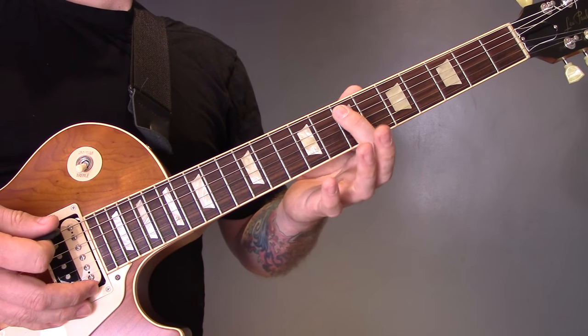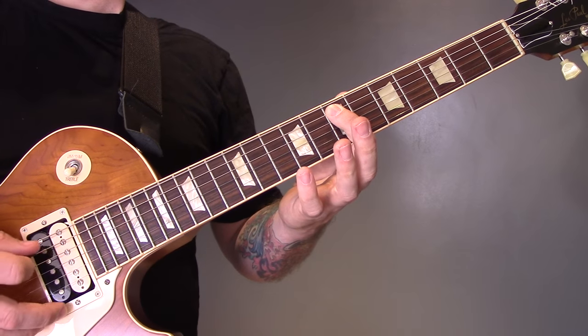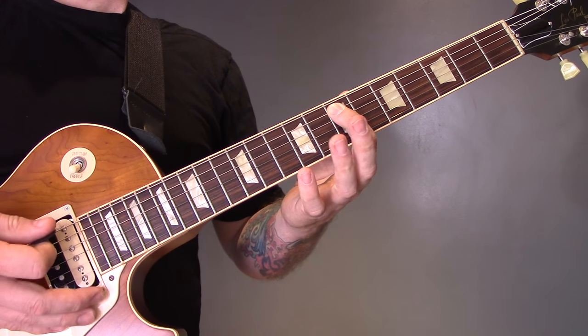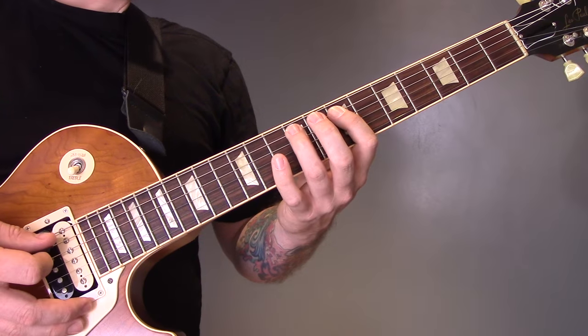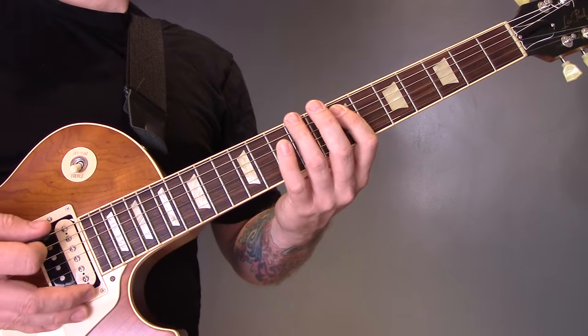Then I'm going to come down to the bottom string. I'm going to play open, then 7 on the A twice. Then open bottom string to 9 of the A, then open bottom to 10 of the A. And then repeat that.